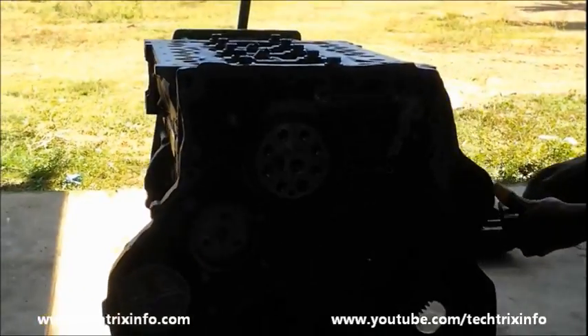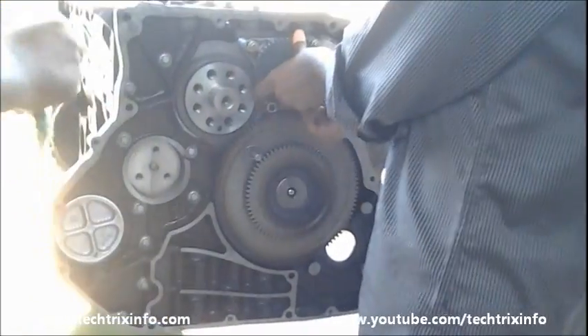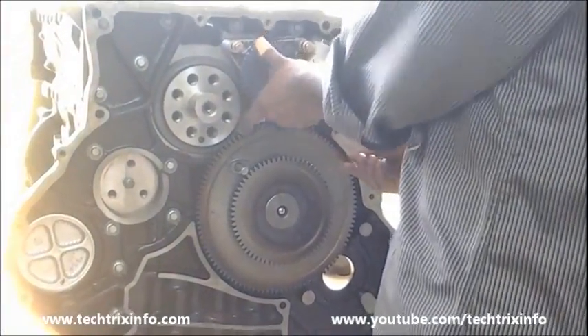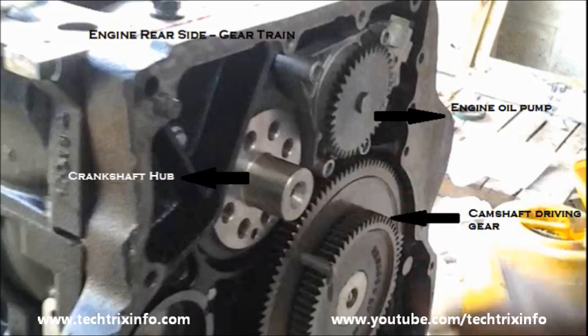Now we are bolting up the engine oil pump. There are four bolt holes which need to be torqued to fix the engine oil pump to its spot. You can see all the sections over there.